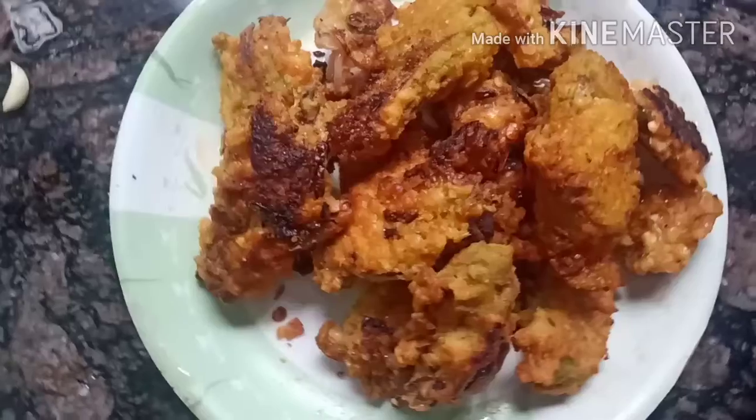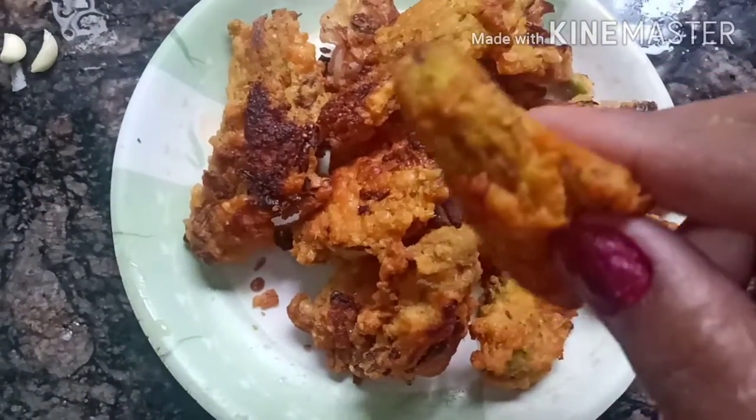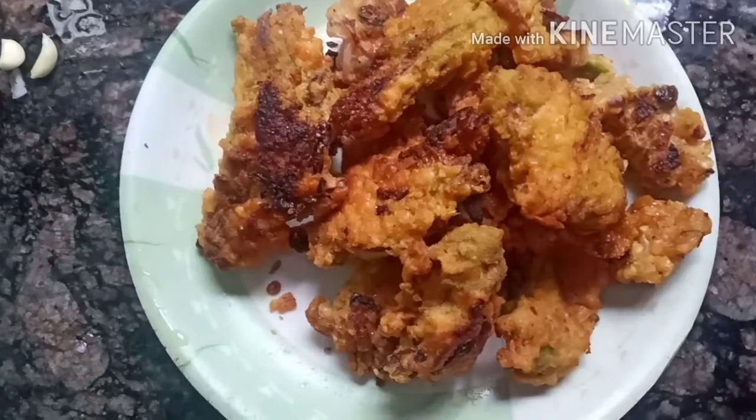We are ready for today's recipe for rongalal fulere musul dailer kukura. Do you like it?